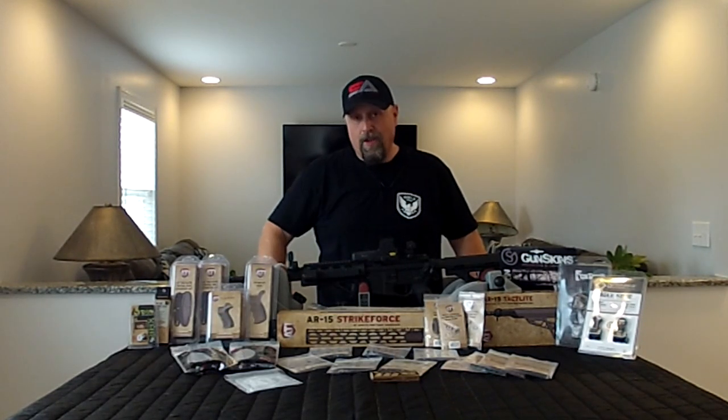Hey GearHeads, this is Toby with GearReport.com. We're coming to you today from Minor Ridge Armory with an exciting video series that we're getting ready to bring your way.